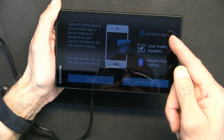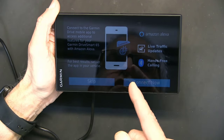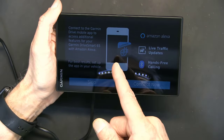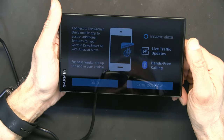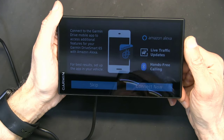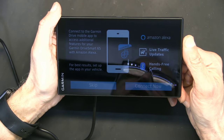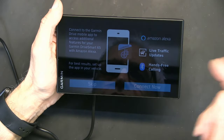To get live traffic updates and use Amazon Alexa and all the good stuff, you must connect this to the internet. You can connect via Wi-Fi or through your smartphone. To connect through your smartphone, you must enable tethering — the smartphone will act like a wireless router and provide a Wi-Fi connection for your devices in the vehicle.